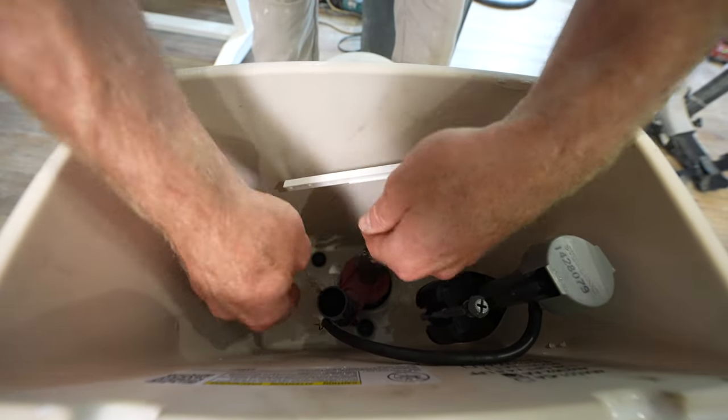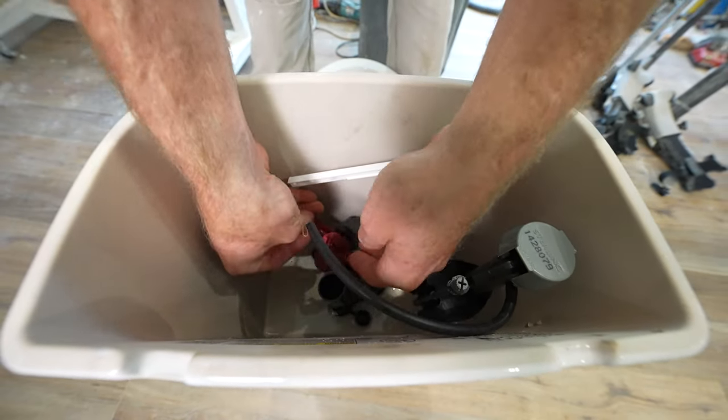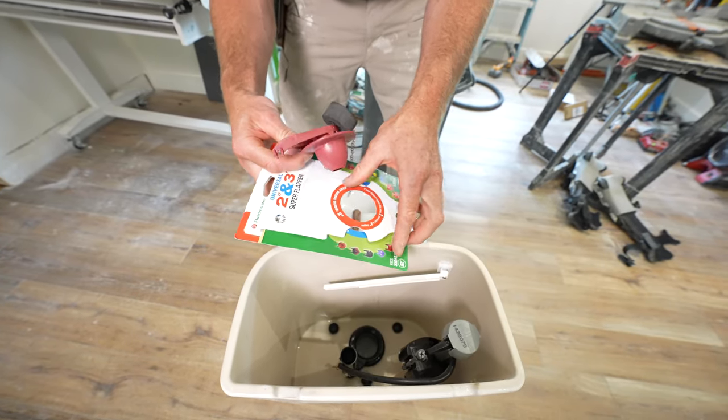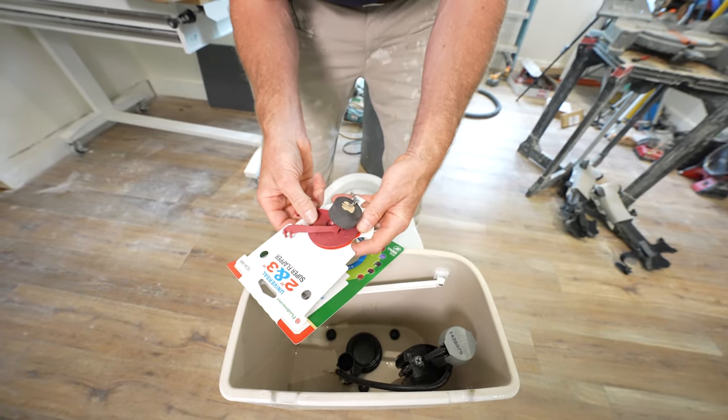Just take off your little chain, take off the flapper, take your little template, check to see what size it is — and yeah, it's two inch.